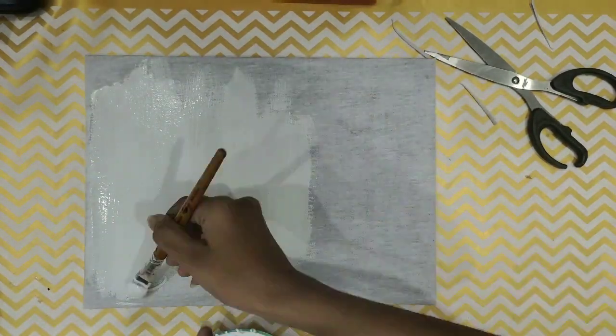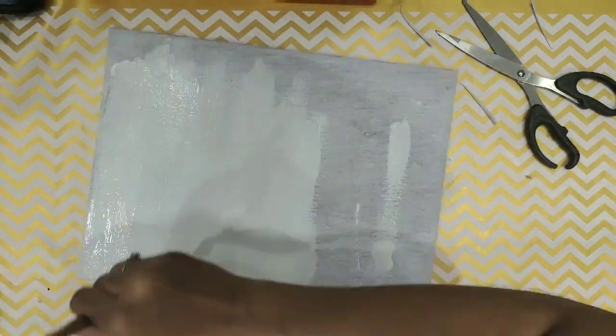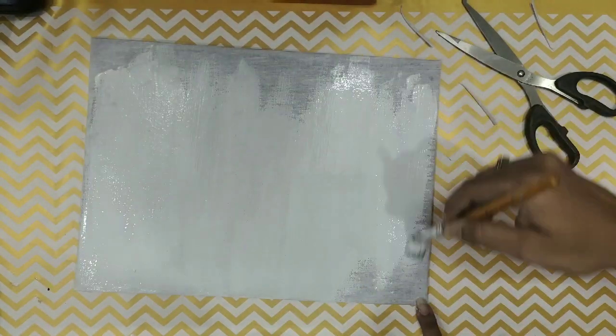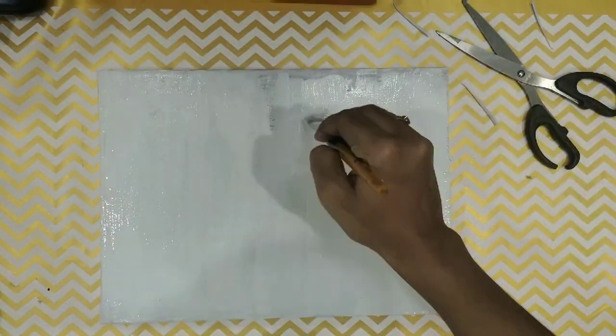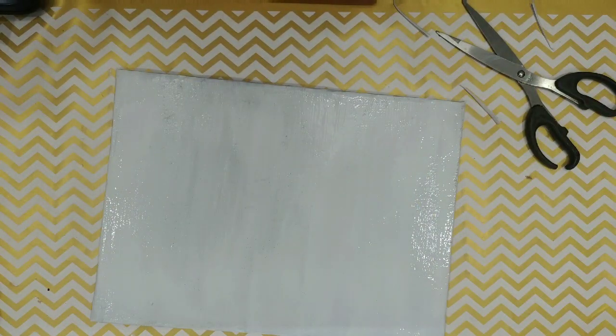Along with the homemade canvas, one thing I always wanted to try out was homemade gesso. I made this at home using very simple ingredients — I'll leave a link to that video in the comments so you can check it out. There are various other recipes for homemade gesso, so try out whatever you're comfortable with. It's optional — if you're not used to using gesso, you don't have to.